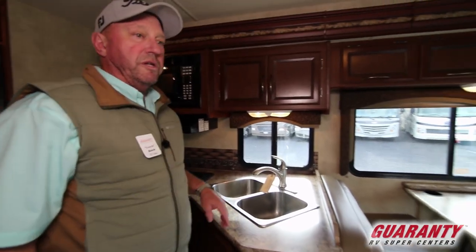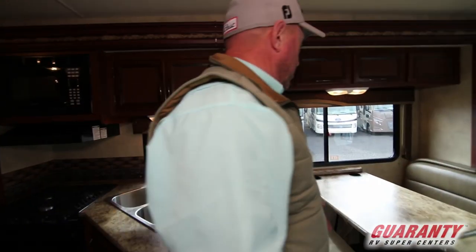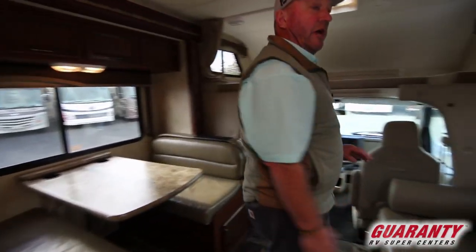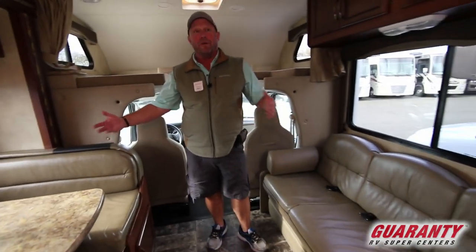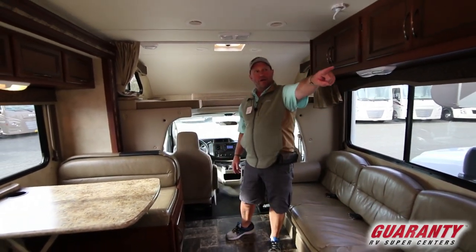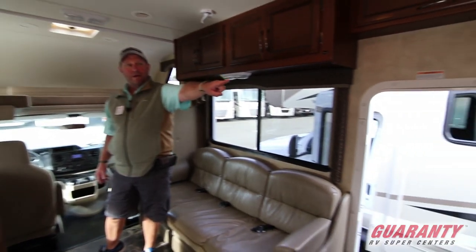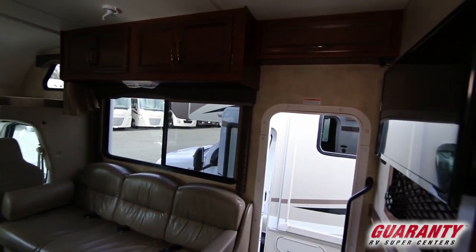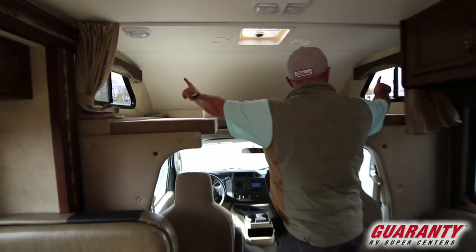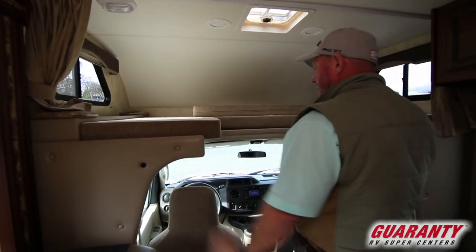As we move into the living area, you have a really nice dinette with storage up above, and across from the dinette you have your couch. It makes it really nice when you have company so you can all sit and have a conversation. We have our TV right there on that wall. There's a sleeping area up above with windows on both sides — nice for fresh air when people are sleeping up there.